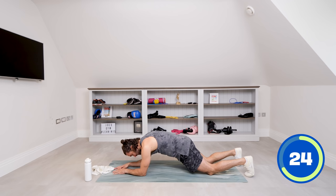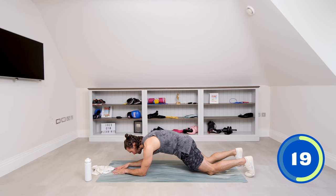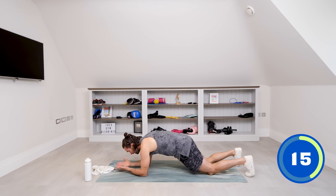Nice deep breaths. Really think about exhaling and then pulling your belly button up towards your spine. Come on, wake these muscles up. Last 10 seconds — this is the last move. Hold it.